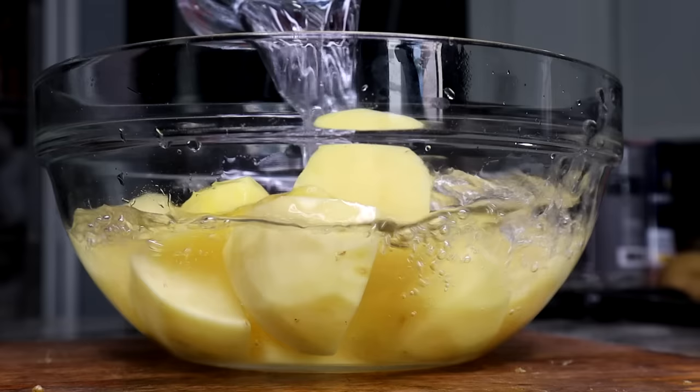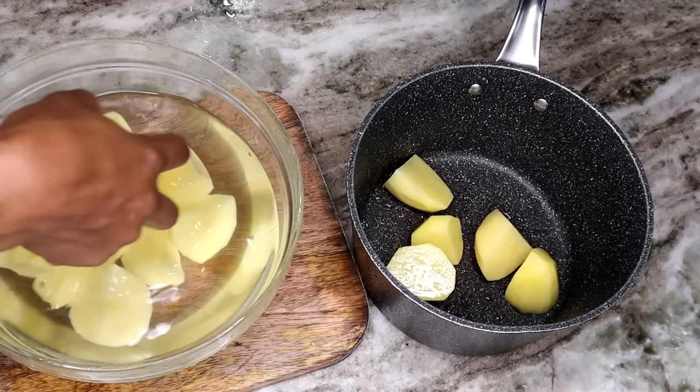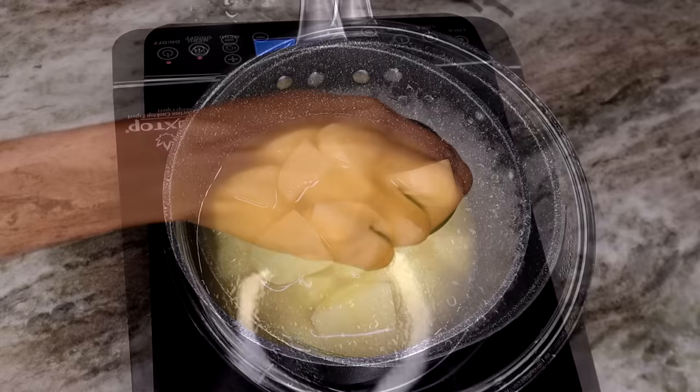I like to wash them twice just to remove the starch from the potatoes. To boil the potatoes, I am going to pour my chicken broth in there — there's so much flavor, and I didn't add salt because the chicken broth already has salt.